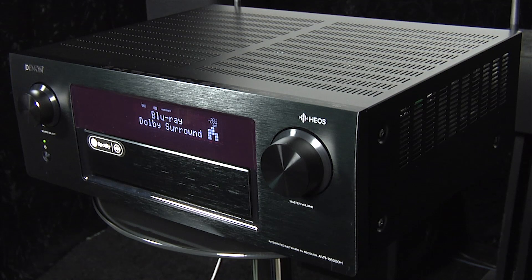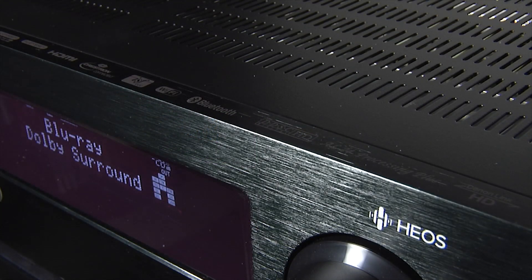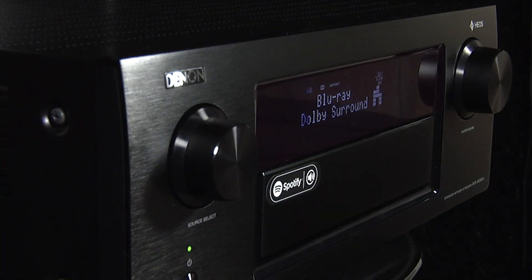The Denon supports Dolby Atmos and DTS:X out of the box, and you can add Auro 3D for an optional fee. Also new this year is support for Denon's HEOS multi-room system. However, despite all these additional features and 11 channels of amplification, the X6300 only retails for £1,999.